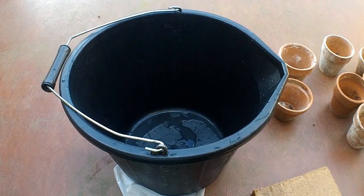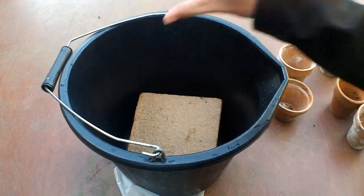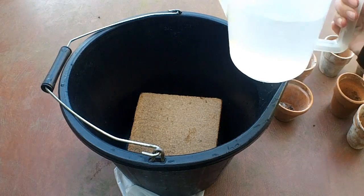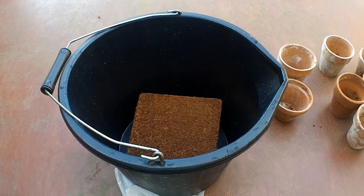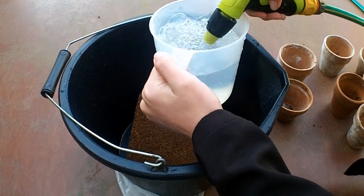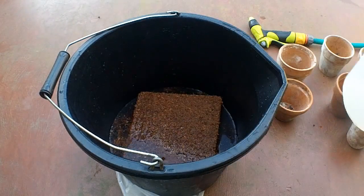Apparently how you're supposed to do this is you put your little block of COOR in the bucket. You're not supposed to break it up or anything, so I'll just do what the manufacturers say for a change. And then you just add three litres of water. There's the first one — and there's three.